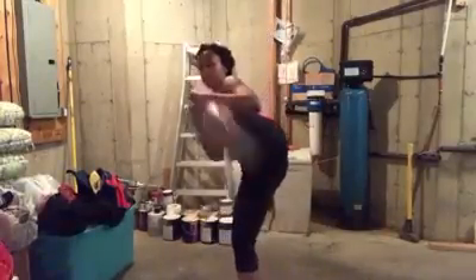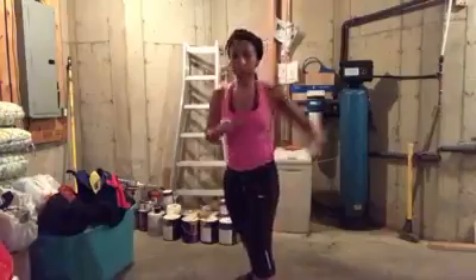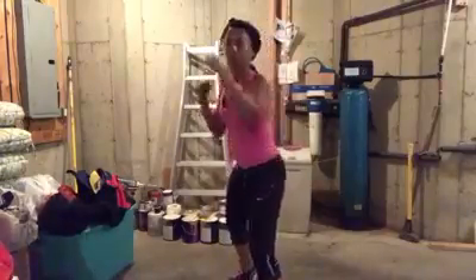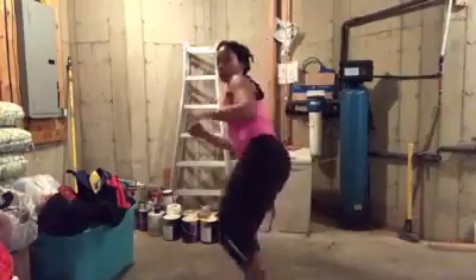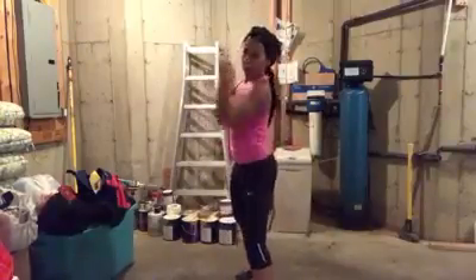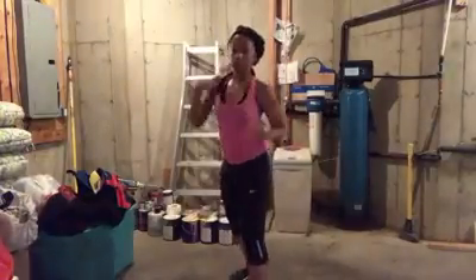Coming out of a spike. Heart rate's up. You're sweating. So we're going to let you breathe, but you're still working. How are you working? By rotating. Uppercut. Uppercut. Hook. Side kick. So just because you slow down does not mean you're not working.